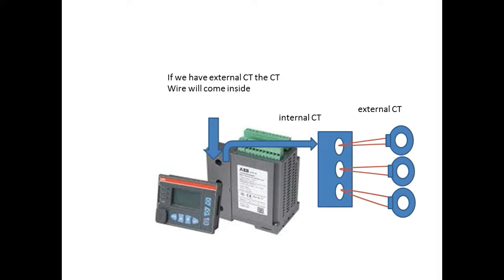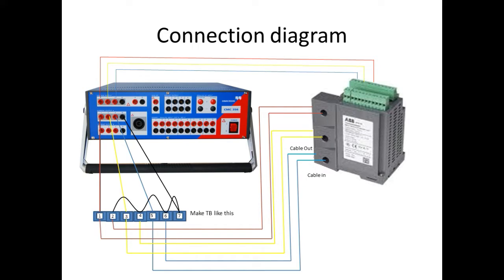I am going to show you the easy steps to test this M10X relay with the setup. Take TB7, short 4-6 with 7, and give it to the kit neutral. Connect the RYB CT terminals from the kit to TB1, 3, and 5. For the TB1 wire, take it into the internal CT of the relay for the R phase. The return wire TB is connected to TB2. Similarly, the connection should be made for the Y and B phases.